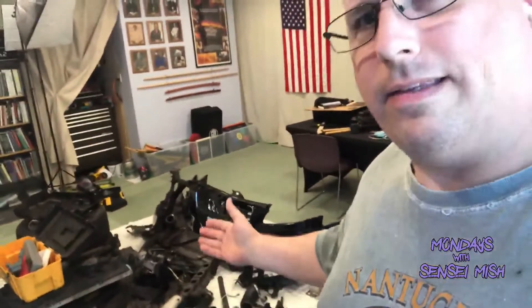Hey there, Sensei Mish here. It is Monday. I haven't posted a Mondays with Sensei Mish in a while, and by the time this airs, hopefully this will be out of the way. This is the front of my son's Audi and some engine parts, so that's what I've been working on instead of making videos.